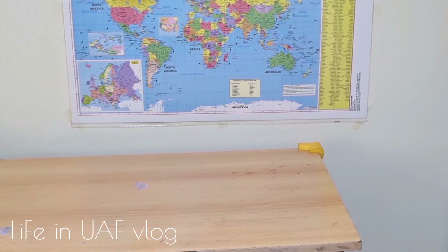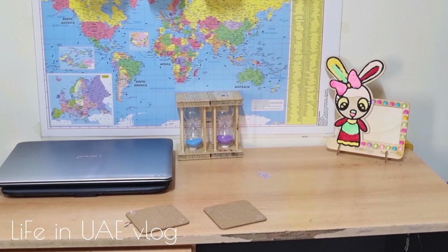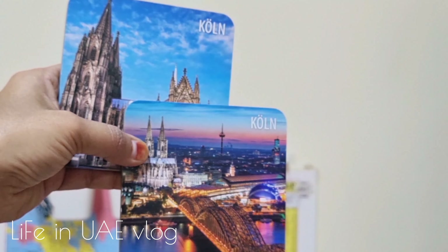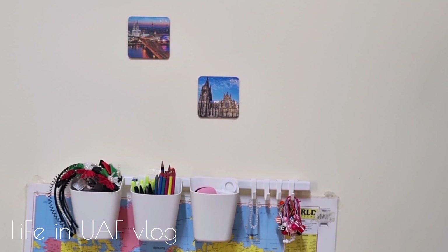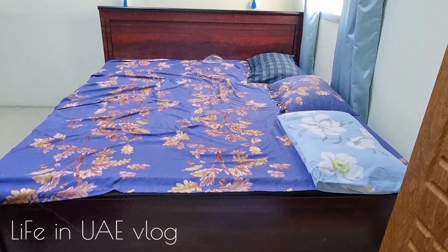The left side wall decor is completed. Next, for the right side wall, I'm hanging a planter I made from the remaining rope — I've already uploaded a video on how to make it. Next to the planter I'm hanging a wall frame that was already available at home, and this gold color wall frame goes well with the blue theme.